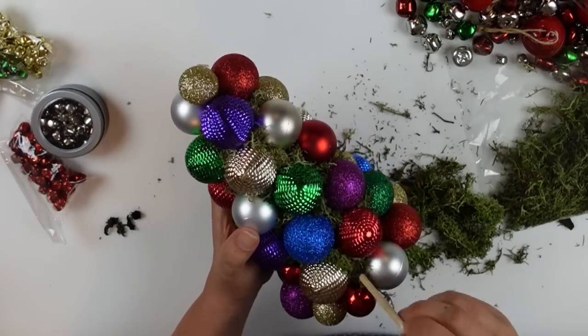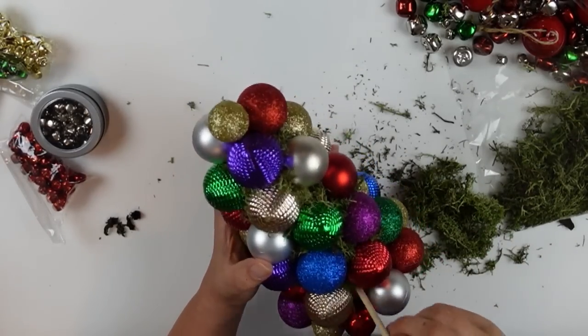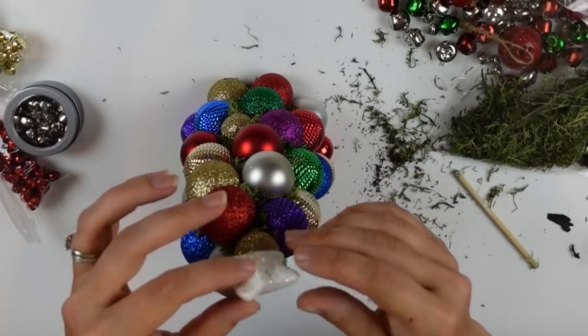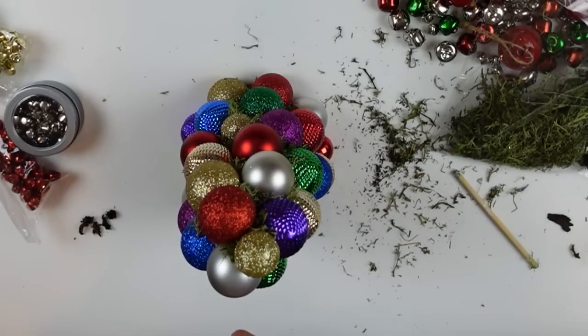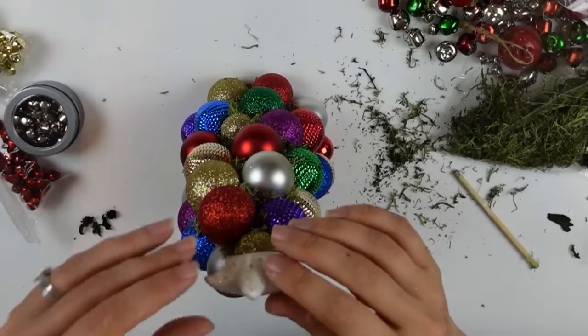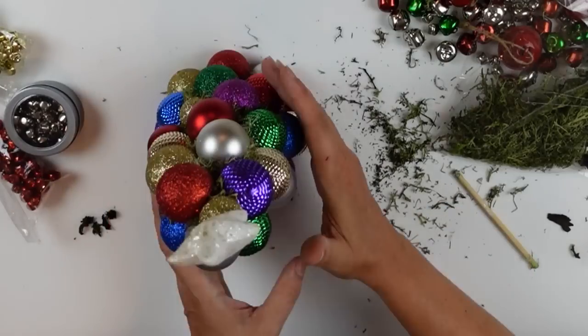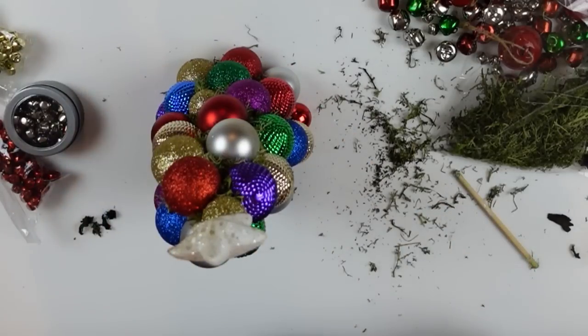The inspiration I got was from different shaped ornaments, so you can do this with all different kinds — they don't have to be round ones. Here's my little white star that I'm attaching to the top. Just use your imagination, and let me know what you think!